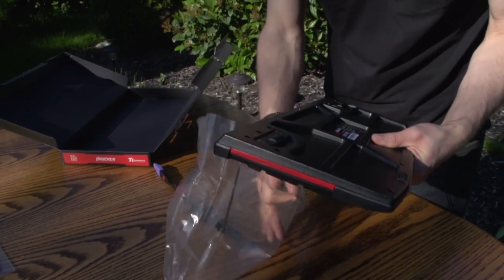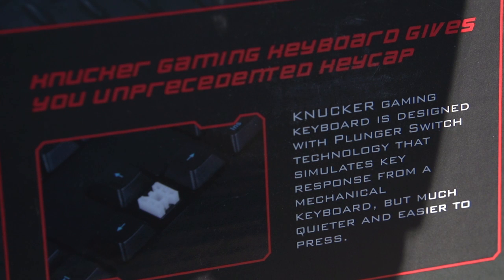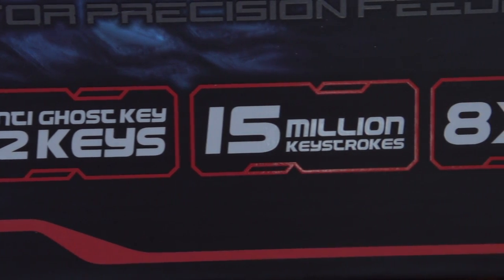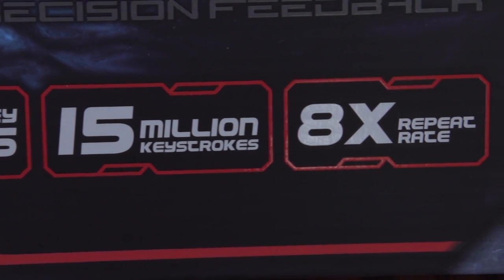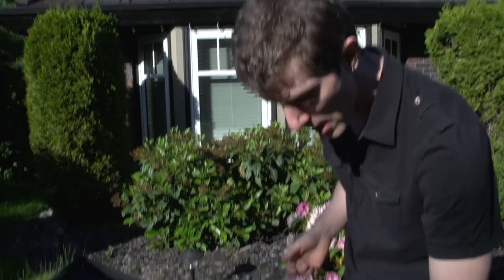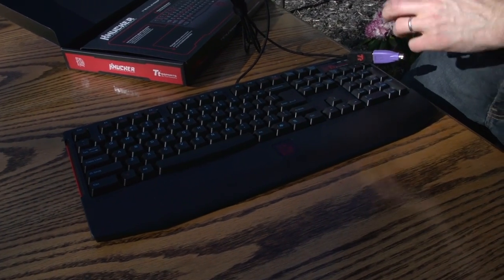It has a couple of unique features. The plunger switches are kind of what they're claiming — I haven't tried this keyboard yet. What they're saying is that it's a lighter mechanical switch feeling at a lower cost. It's only 15 million key presses for the total rated endurance compared to 50 million for a Cherry MX switch, but they should be lighter and therefore more comfortable for some people.